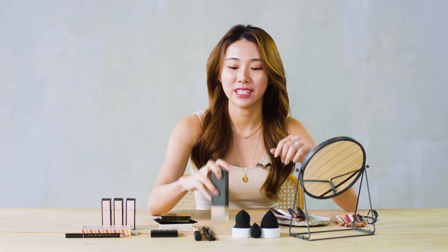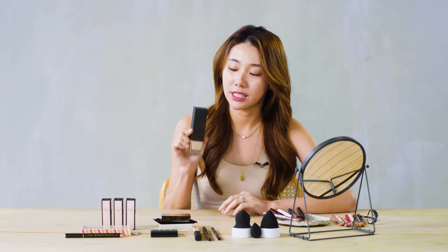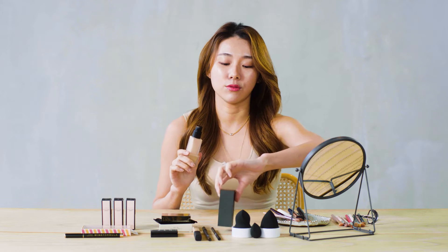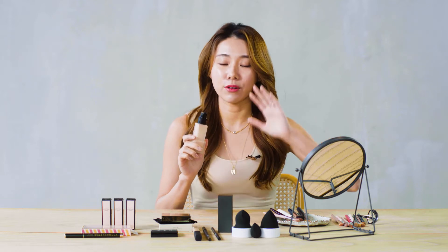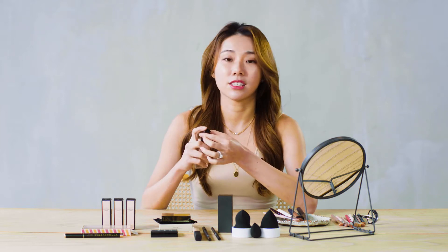So I'm gonna start with foundation, and I'm using one of my favourite foundations — it's the Burberry Matte Glow Foundation. I'm in shade number 40, and this one is really long wearing and very waterproof as well, especially in our weather. It's just gonna hold up.